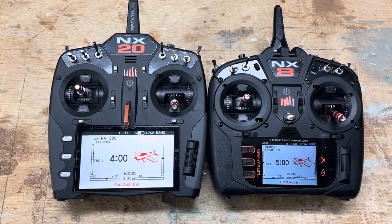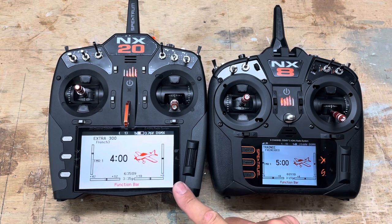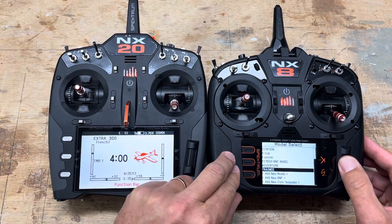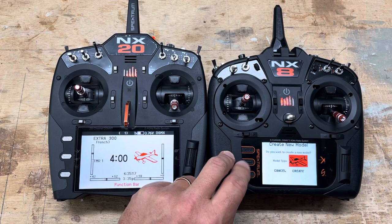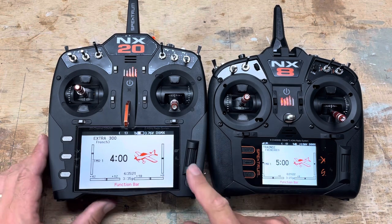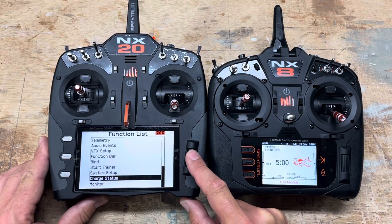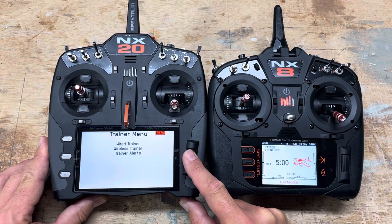Spektrum wireless trainer 101. You have the trainee transmitter here and the trainer transmitter there. On the trainee transmitter, you want to be sure that you have added a new model — just an airplane template — and name it accordingly. On the trainer, go into the menu to system setup, and then in system setup go to wireless trainer.